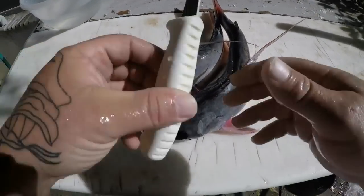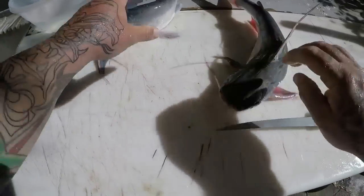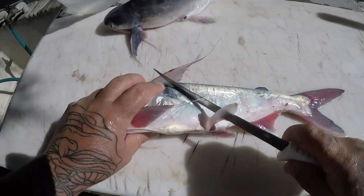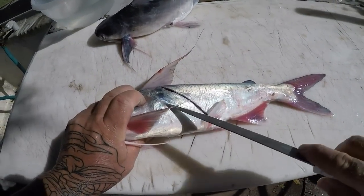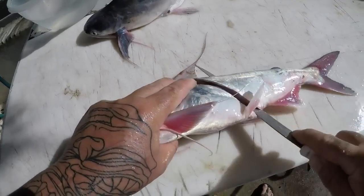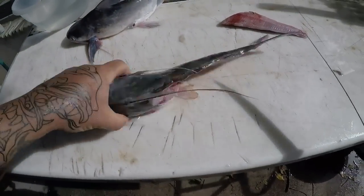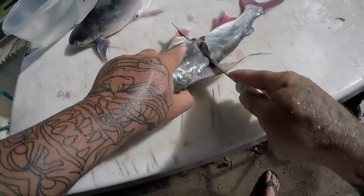All right guys, I'm at the cleaning table. I got my two sail cats here. These are actually very easy fish to clean — just as easy as a freshwater catfish, and they don't taste much different than a freshwater catfish to be honest with you. Come right behind this little rib part right here — I just make a diagonal cut right there. Most of the rest is just waste. Cut back like this, get a nice fillet. Do the other side — there's that little rib part, just come up like that, flip it.